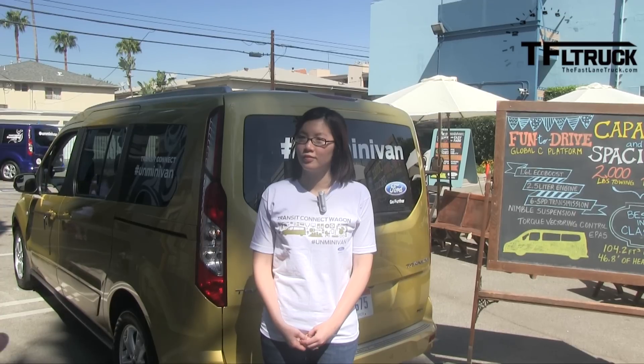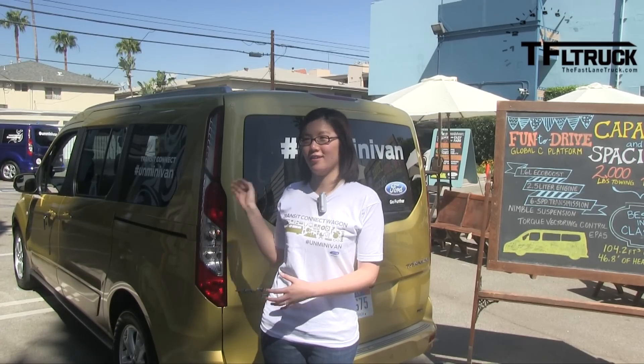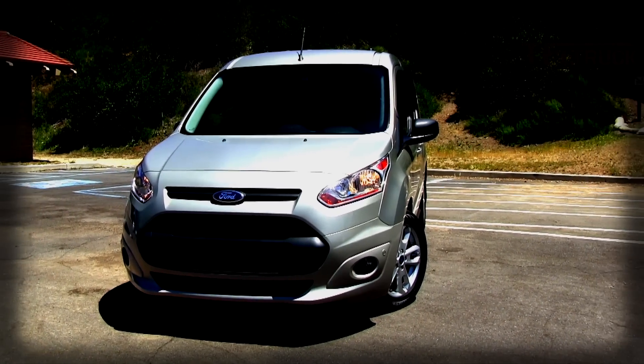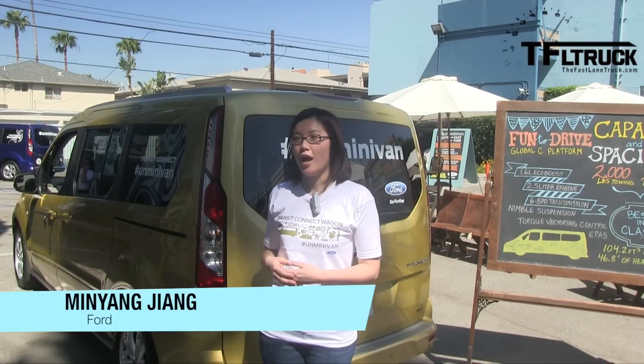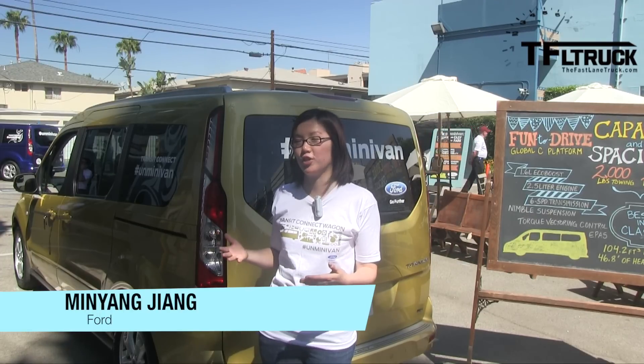Tell me about the new Transit Connect Wagon. The Transit Connect Wagon, as you see right here, is a seven-passenger people mover. It comes in two different wheelbases. We call it the Transit Connect Wagon because we think it's an alternative to traditional people movers.